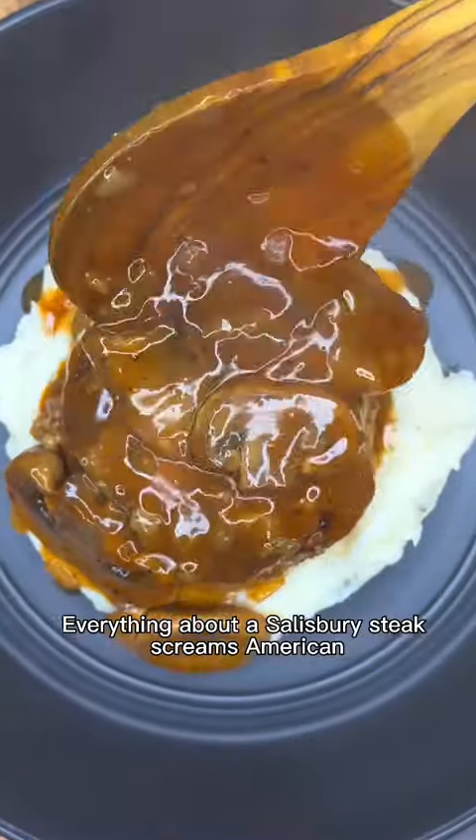Everything about a Salisbury steak screams American, right? Or is that just me?